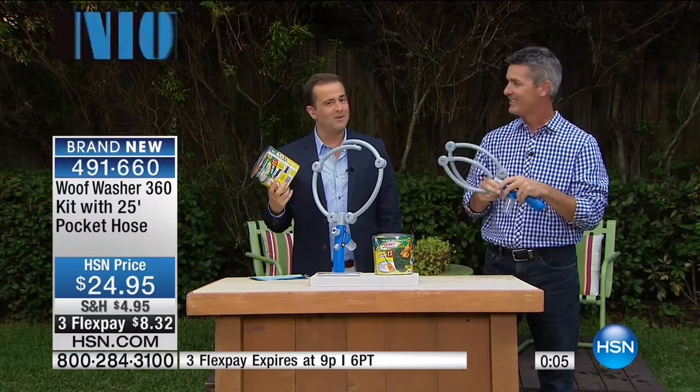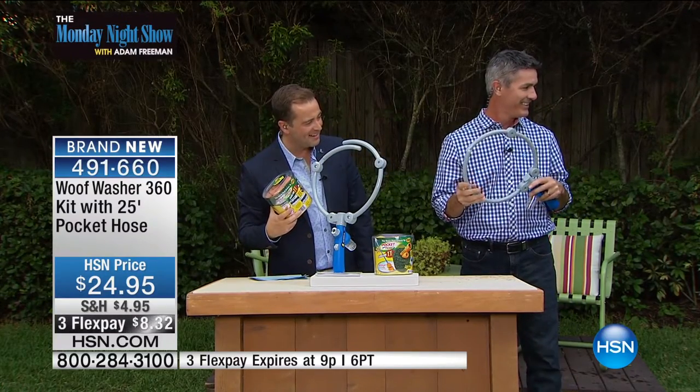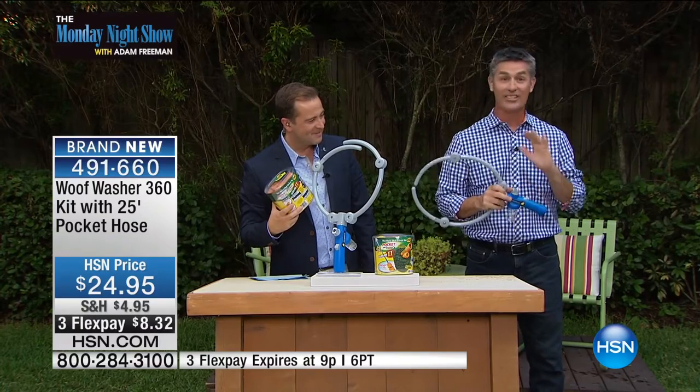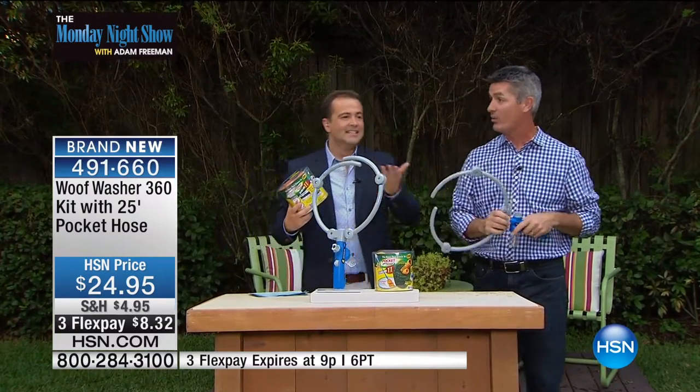Clearly, there is one star here, and it's not Pete Allwright — it's Amelia. Amelia, she did great, didn't she? Thank you, Amelia. Look at that — she's loving it. And you will too. Your dog will love it. It's a great way to get that wash done.